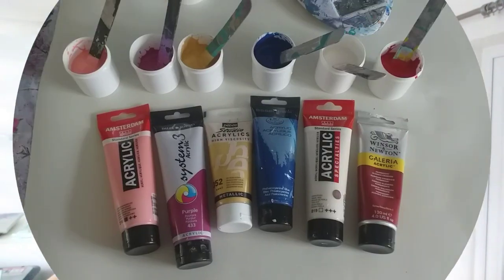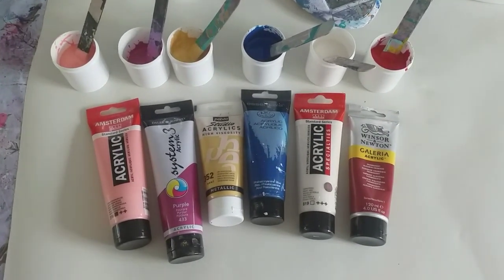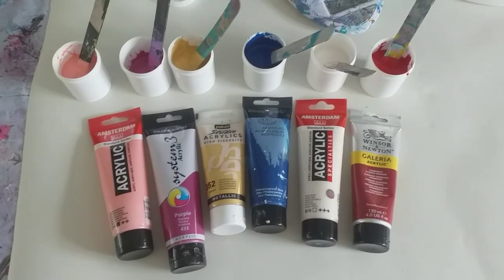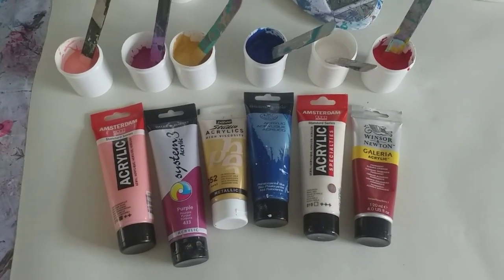I'm going to do a Dutch pour. This is my second ever pour with real Floatrol - Floatrol this time, not Oatrol - so I'm really excited to see what results I get. Let me show you the colours. This to me feels like a very grown-up colour scheme because there's no crazy colours in it, no turquoise, no bright pink. They're all quite grown-up, classy colours.